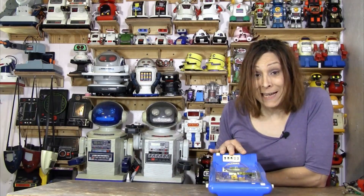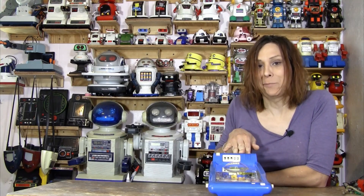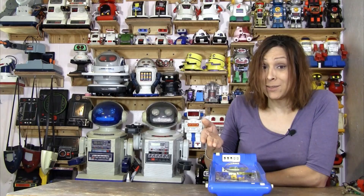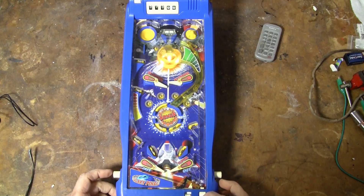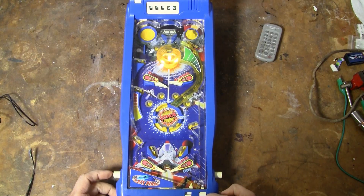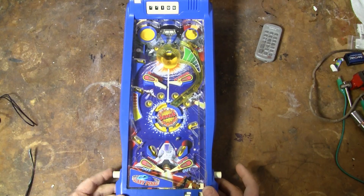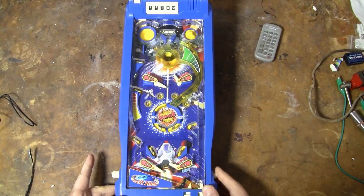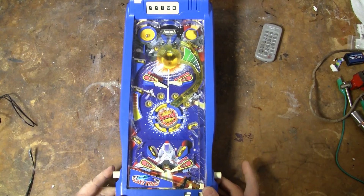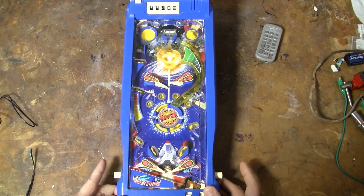Don't I have egg on my face — it is a Tomy, but it is a strange Tomy pinball game. You want to see it in action? Well, here it is. Yes, yes, yes!